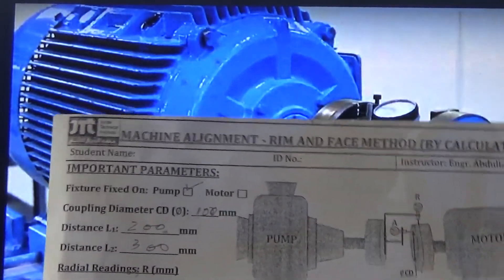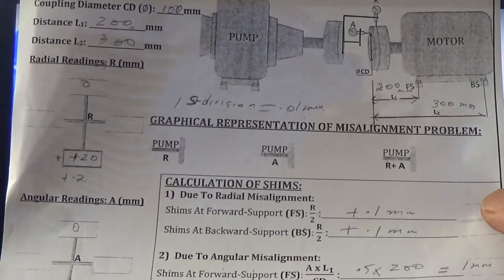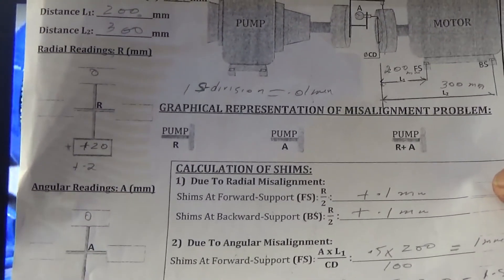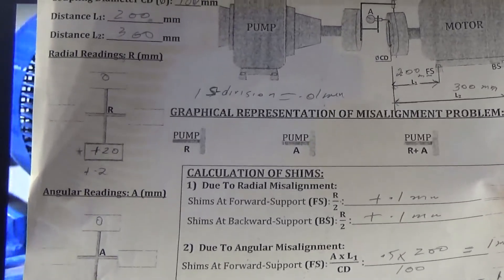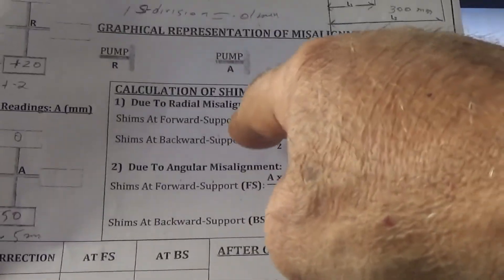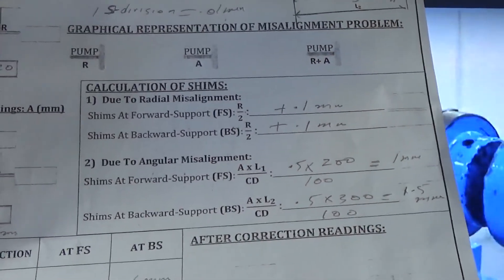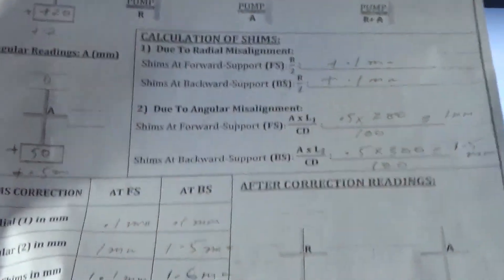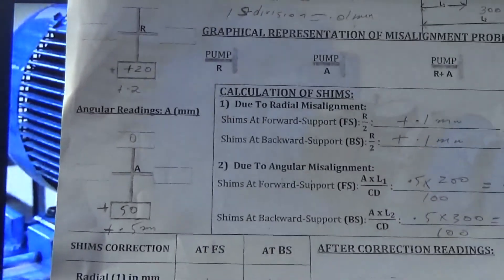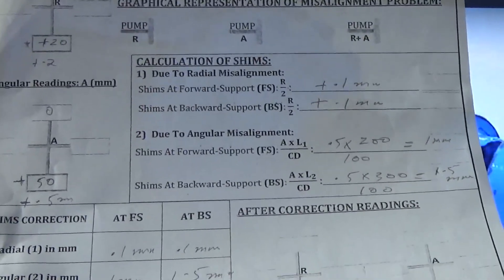So this is the form here. You can see here I have taken the readings — radial reading is plus 20 and angular reading is plus 50. Here L1 is 200 and L2 is 300, and coupling diameter is 100. When you use it in the formula — this is for angular alignment and this is for radial alignment — plus 20 means 0.2 divided by 2 equals 0.1 millimeter. These two readings you have to add for offset misalignment, meaning up and down. Similarly, here you are getting 0.5 millimeter, which you put in the formulas to get correction for angular misalignment.